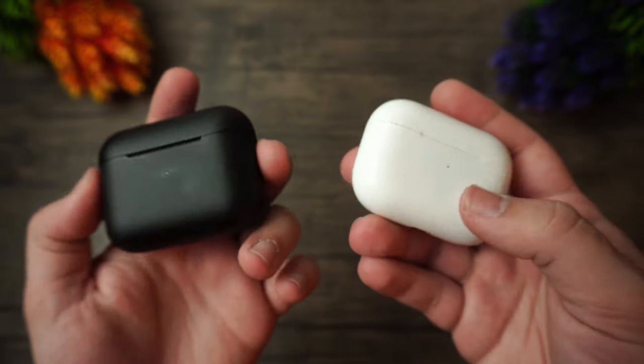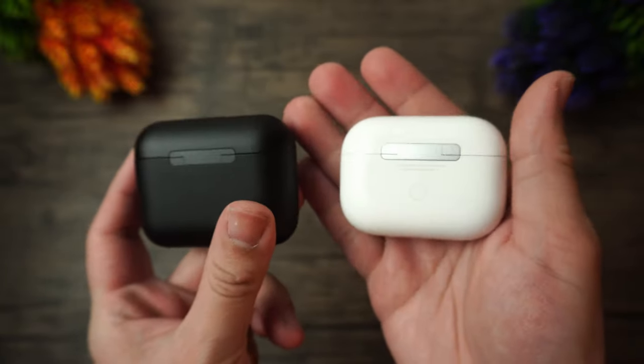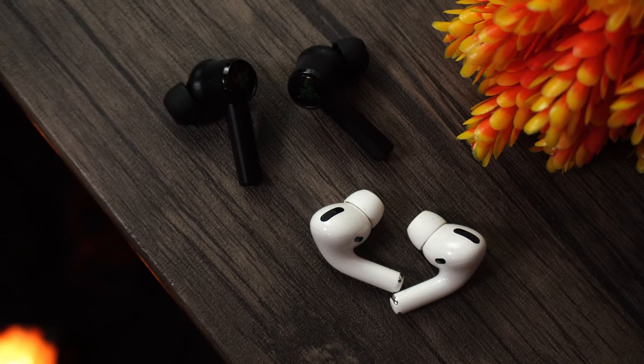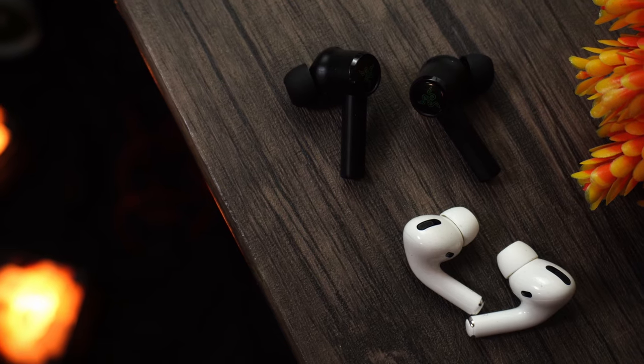The AirPods have a slightly more loose fit, hence they let a little more noise in — which might actually be a plus for some people who don't want to be completely blocked off. But for someone like me who wants full immersion, I'll take the Hammerheads. So the Hammerheads win noise cancelling. For battery life, the AirPods Pro are the immediate winners — 20 hours total for the Hammerheads versus 24 hours total for the AirPods Pro.